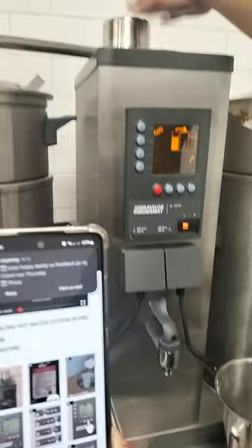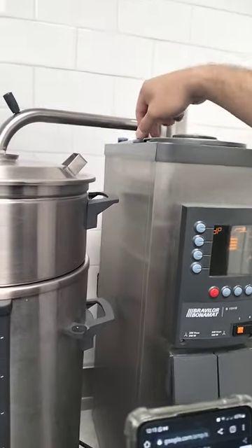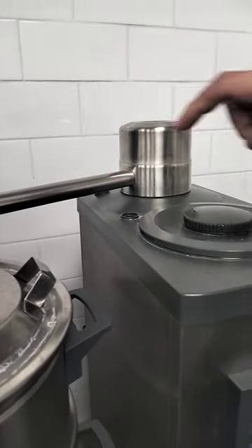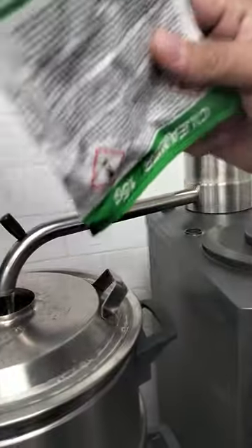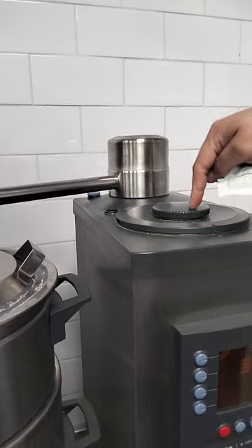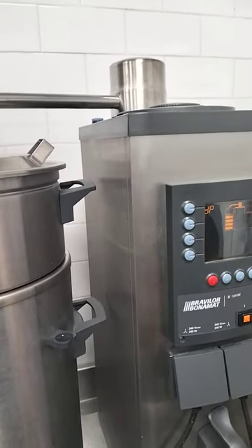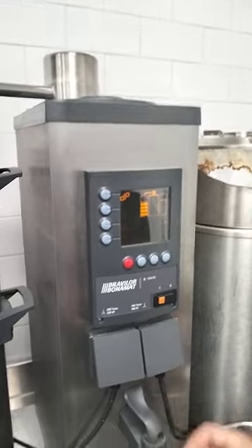There is another process where you need to remove this component as well. Put the solution in again, then place this one in the front with warm water. Put the solution in this hole so you can clean it automatically — same steps to follow. This one is easy to clean because once it is boiled, you can just remove it. It's not harmful. Do it three times.